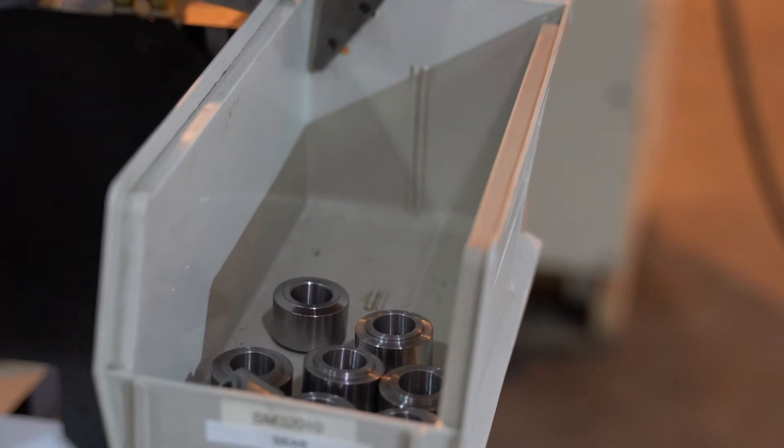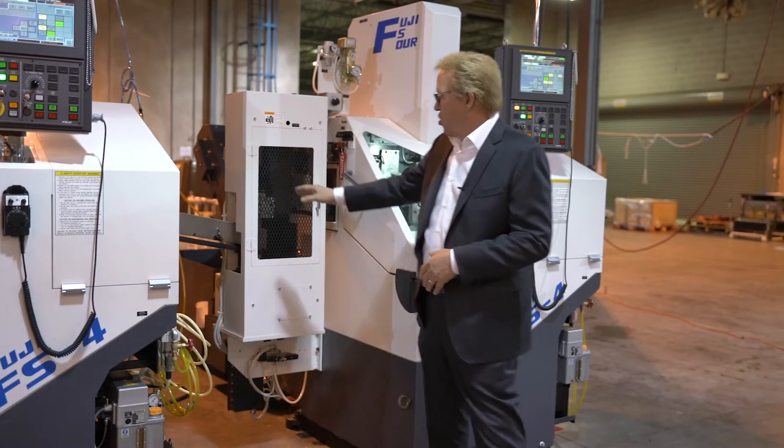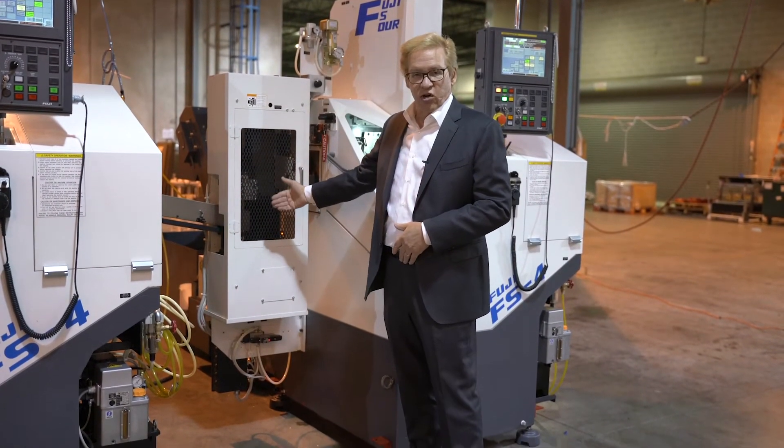So this is part of the reason the cycle time of the gantry loader is very short. With this flow, you can see that we are going to a second operation on the back side of the part. We have an exit track.